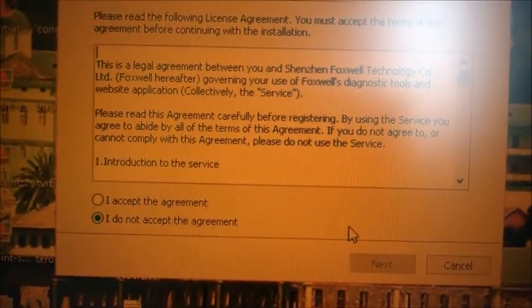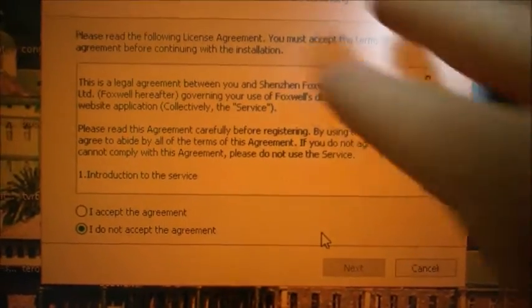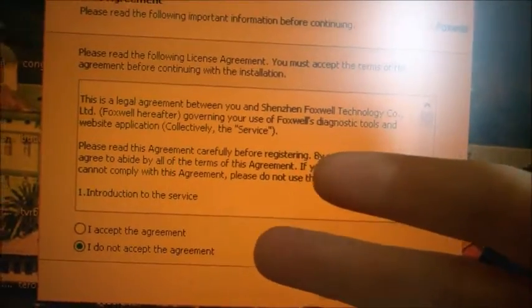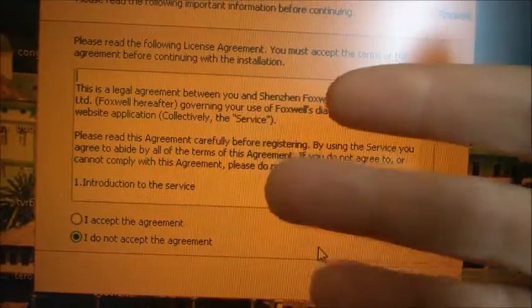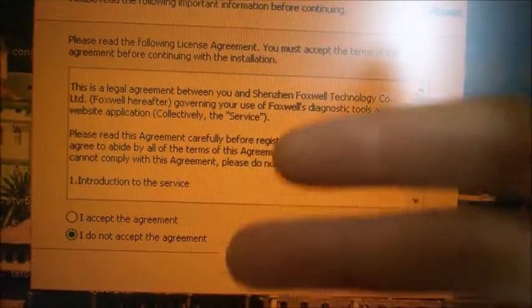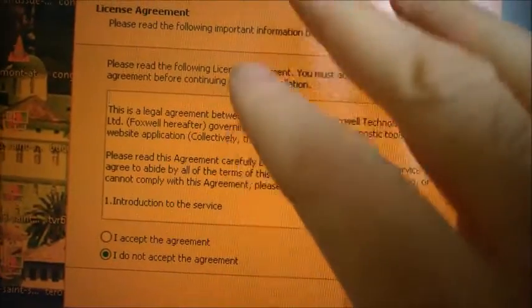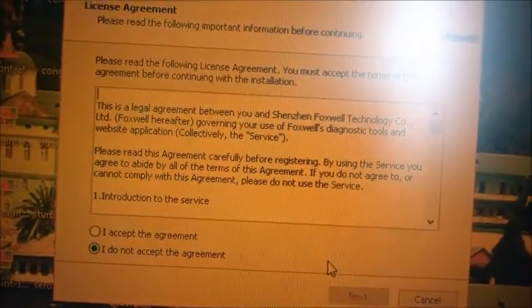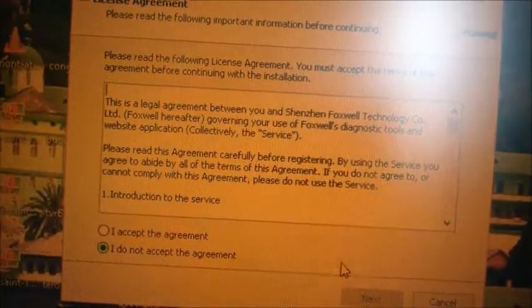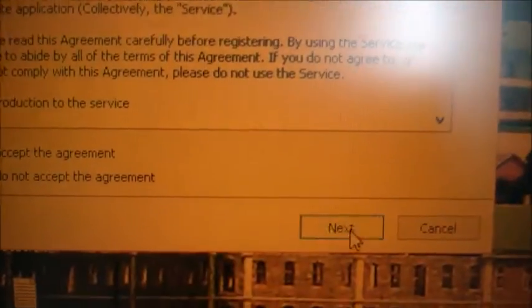What this does — since I've done this before — is install the new version of FoxAssist software first. You can see a new version has been uploaded before it finishes updating the rest of the programs. This is just for the FoxAssist program itself. The Hyundai and Volvo parts haven't been updated yet. You need to finish installing the new FoxAssist version first, and then it will continue with the rest.